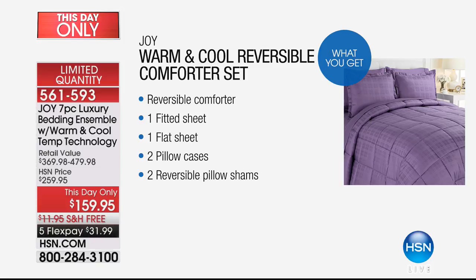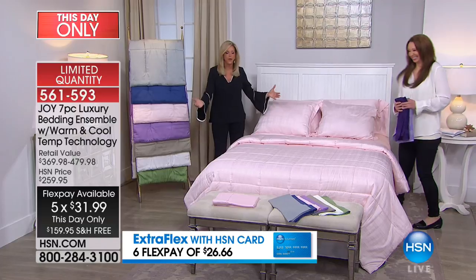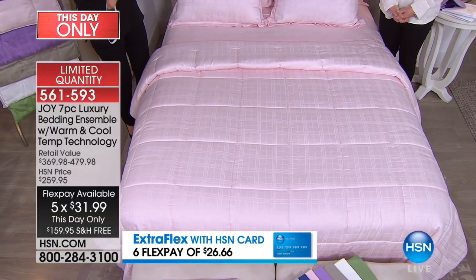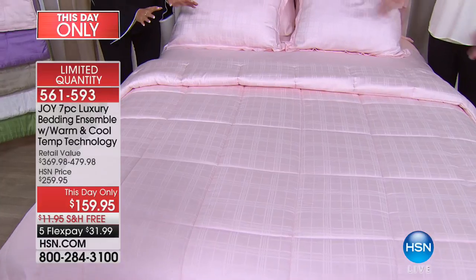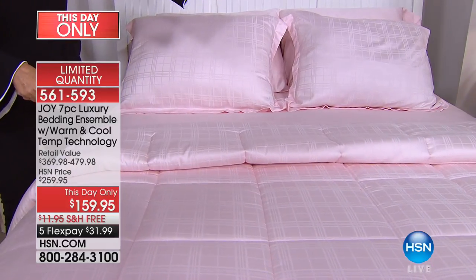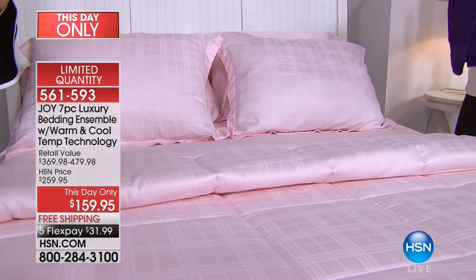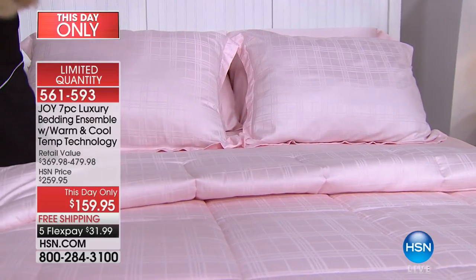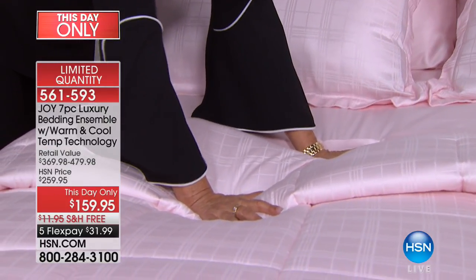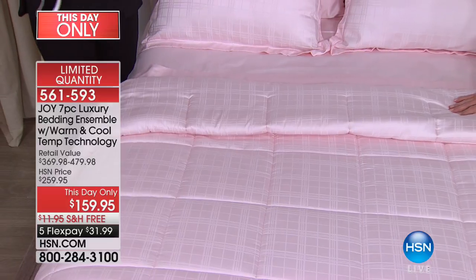The beautiful blush — this was my bedroom color when I was a little girl. The beautiful blush is absolutely spectacular. Blush is like the hottest home decor color right now. This is so serene. You could pair it with violet, chocolate, brown, espresso, any gray. I just put my hands on this — I wish you could be right here with us. You have no idea what you will experience.